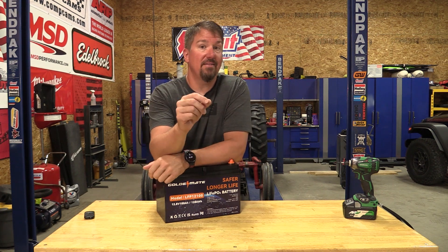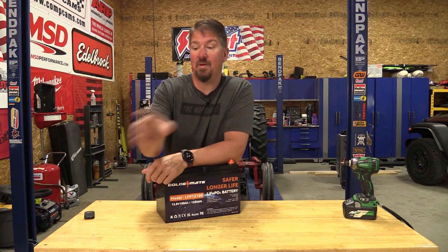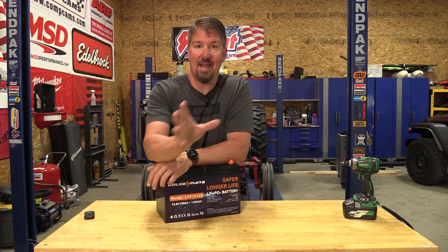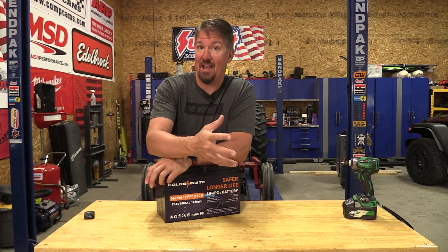Never fails. The day before I'm leaving for the 4th of July trip, 2023, my Rigid sump pump in the basement dies. Thank God I had a Watchdog 12-volt battery backup system that I got from Home Depot. That little 12-volt sump pump took care of me for about three hours.